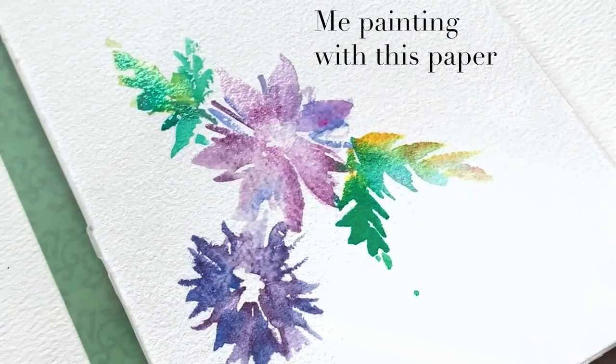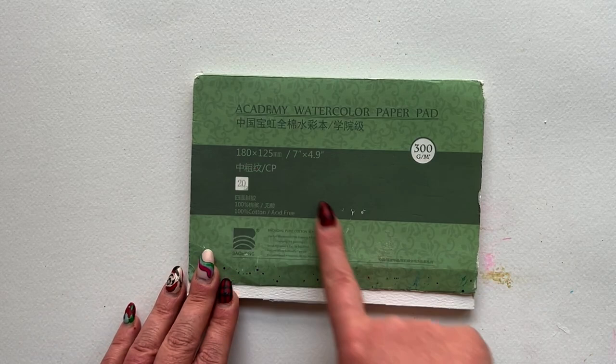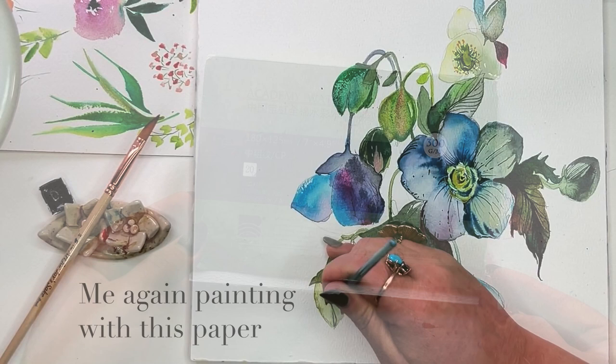The reason is it's 100% cotton. You want that 100% cotton content ideally so that your paper stays wet longer and really responds beautifully to everything that you put on the page.